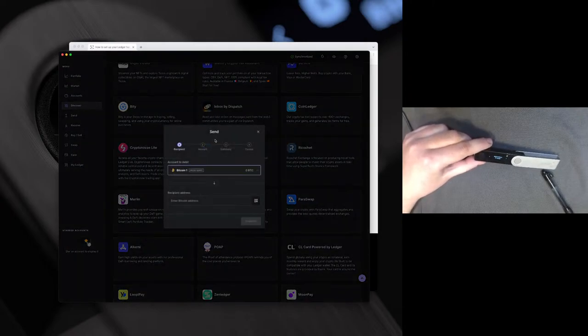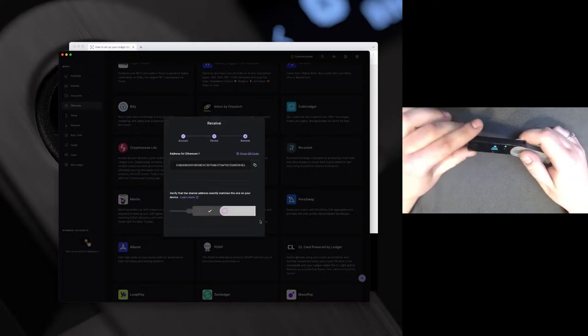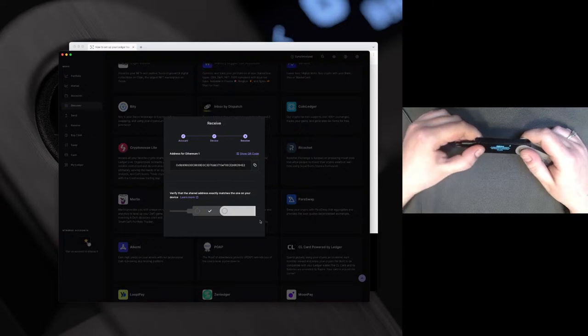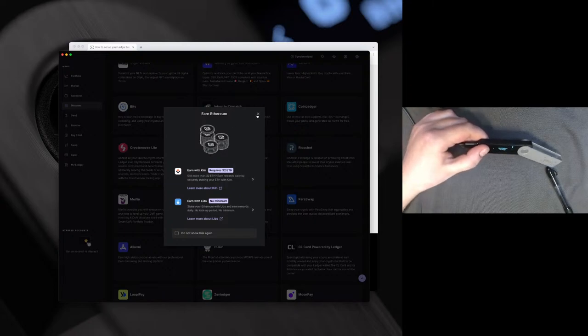The Send tab is of course where you're going to send your assets. This will be the account to debit, and then you can insert the recipient address. It will have you confirm the transaction on your device. The Receive tab is where you will generate your wallet address to send funds to. Say if I want to do Ethereum, it gives a notice: please only send Ether and Ethereum tokens to Ethereum accounts. This is really cool because it allows you to approve it on your device to verify the address, helping prevent things like clipboard hijacks. It says 'verify address' — I can see all the numbers are the same ones there. I'm going to scroll right to approve, and done. I've copied that address and can paste it wherever I'm sending the funds from.